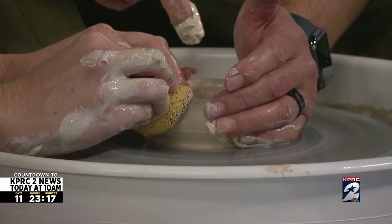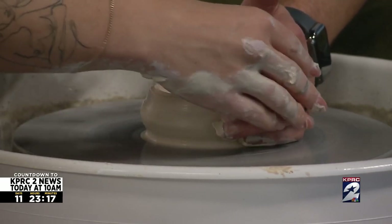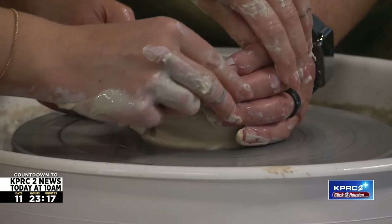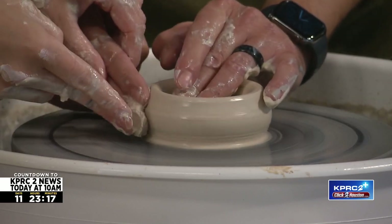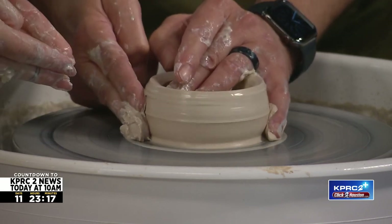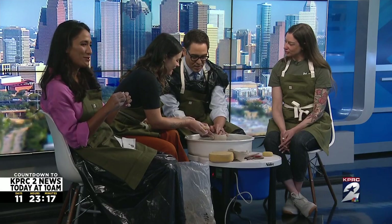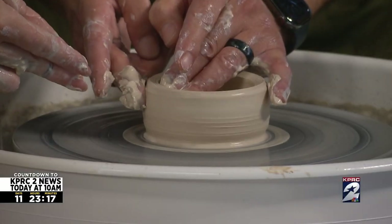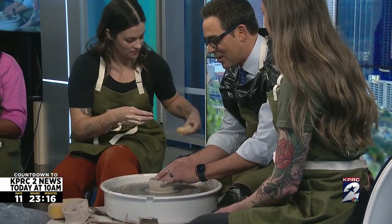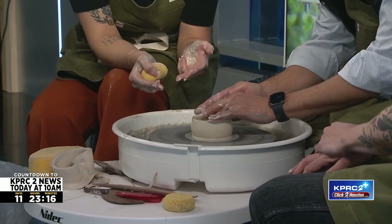I'm just going to squeeze this a little bit for you. If you'll take your inside finger here — right there. While Owen is learning this, if you guys are watching at home, I want you to take pictures and share them with us on Click2Pins.com — that's the number two. And let us know what you're thinking. What you're doing is kind of moving the thickness of the clay walls up, and that's how you get height and shape — you can start to make a cup or a bowl. You think about even pressure from the inside and the outside. This right finger will be at the very bottom.